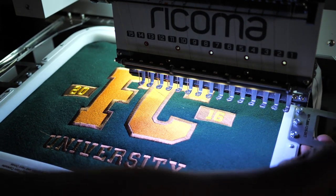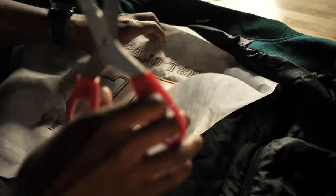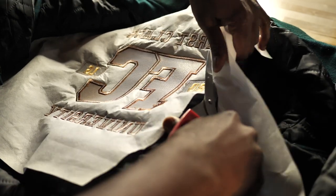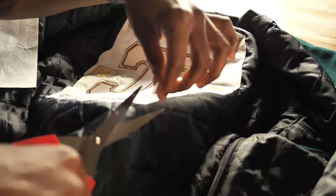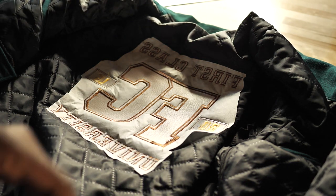The machine beeps and we're all finished — let's take it out and have a look. Now we're going to go ahead and cut the excess cutaway stabilizer. Make sure you pull it away from the fabric so you don't accidentally cut the inside of the jacket. You want to get a smooth cut — cut a little bit and then try to get a smooth cut. This stabilizer is going to be permanent — it's going to live with the jacket, because if it doesn't, it's going to compromise the stitches. The stitches will start moving around eventually when it gets washed. So this stabilizer not only aids embroidering but also helps maintain the integrity of the stitches throughout the lifetime of the jacket.